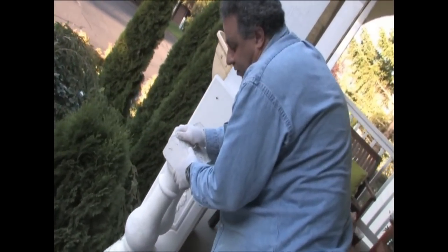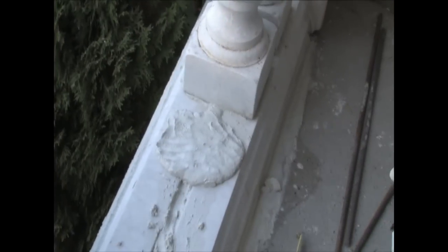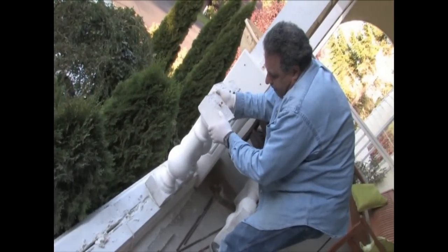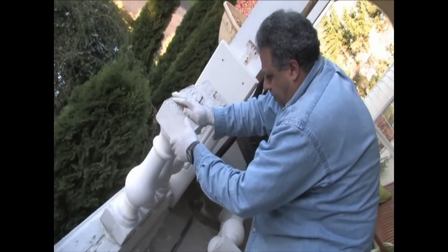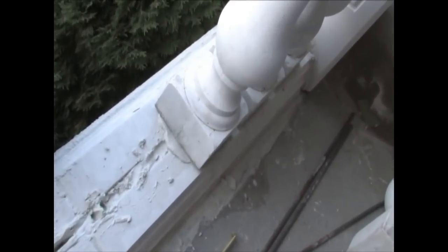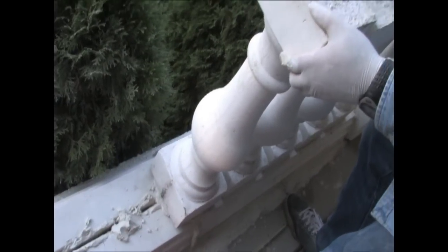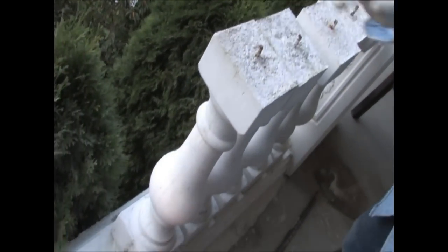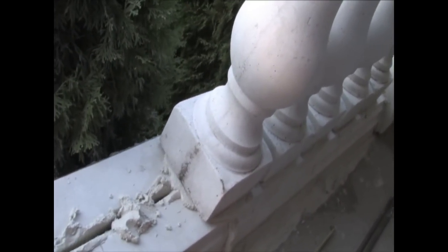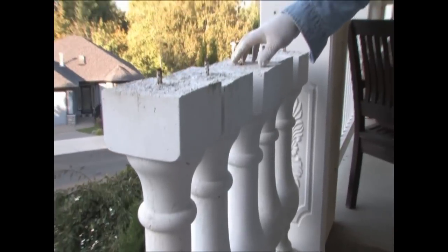These balusters were cast over a year ago, so they've been weathering outside. Now we need to be sure they're nice in place and level with equal distance on top.